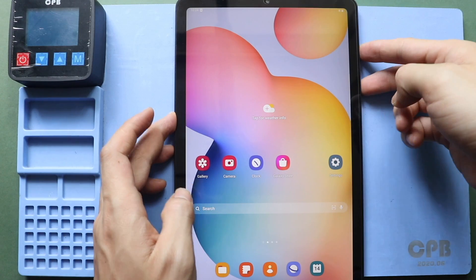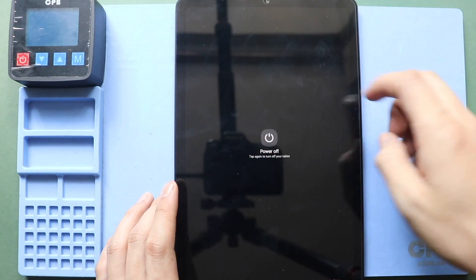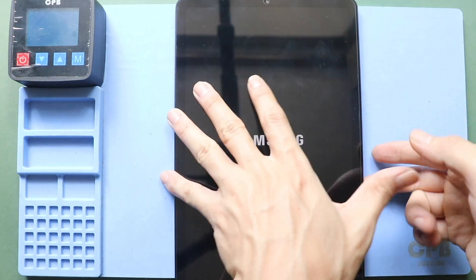Hi everyone, welcome back to GEDO. Today, we will show you how to replace the power and volume flex on the Samsung Galaxy Tab S6 Lite tablet.